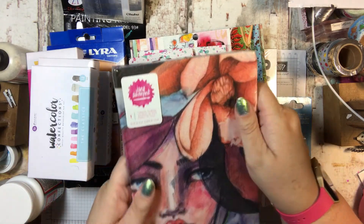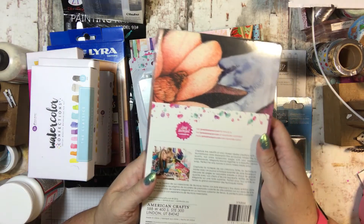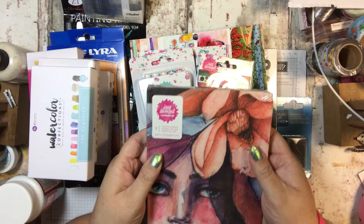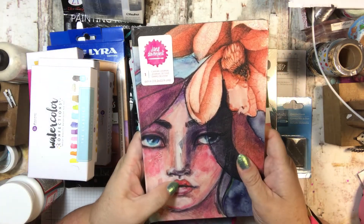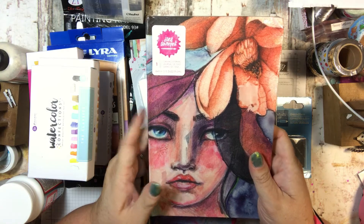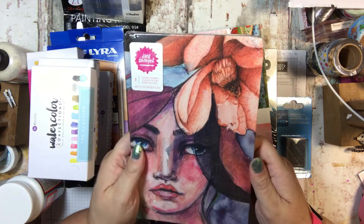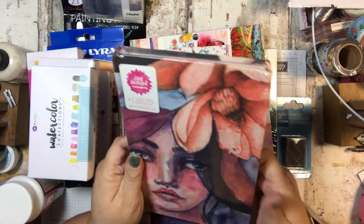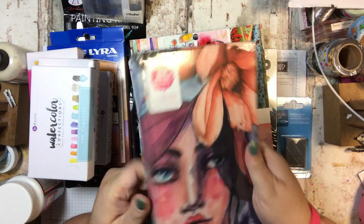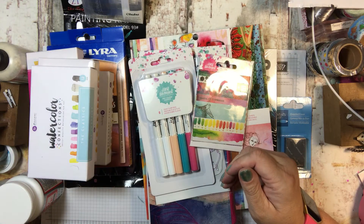And here is the canvas journal that I got. This is just going to be my art journal. I'm going to use this to fill up with some fun. I was going to say some beautiful art, but I'm not an artist. I'm going to play and have some fun, so it may not be beautiful to everyone, but I'm expecting it to be pretty cool for me anyway.